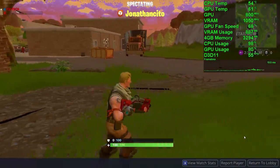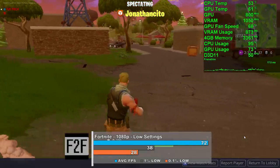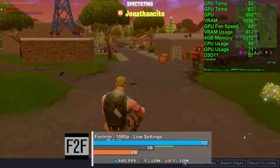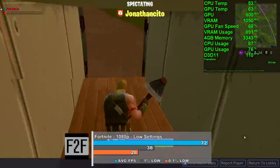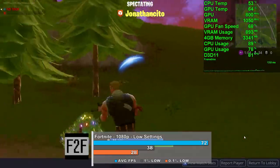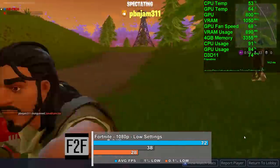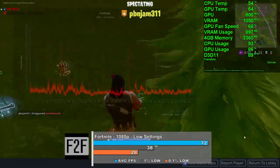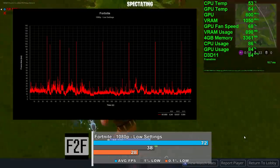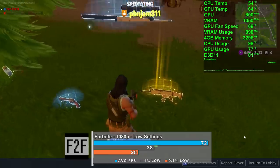We tested Fortnite at 1080p with low settings, and it ran surprisingly well — we averaged 72 frames per second in our 6-minute capture. I adjusted the frame time graph in Afterburner to peak at 100 milliseconds to get a good idea of large jarring stutters, though we do lose out on seeing micro stutter. We saw a fair amount of larger stutters in our capture — these were felt in-game but didn't take away from the overall experience too much. We did also see some bottlenecking due to the CPU.